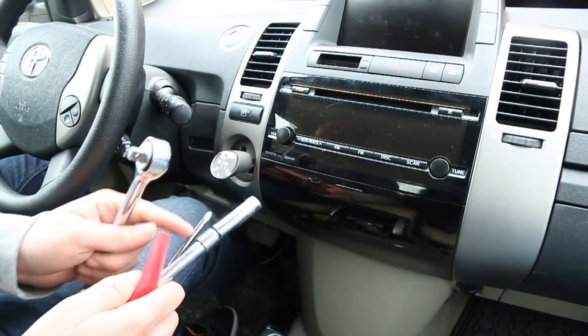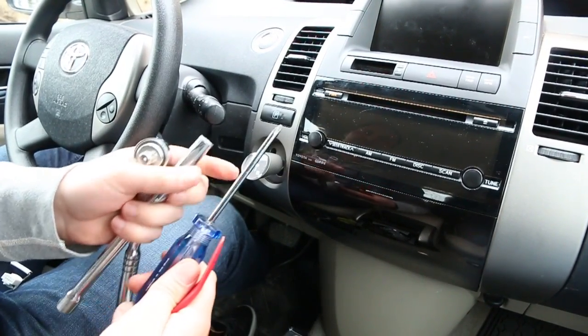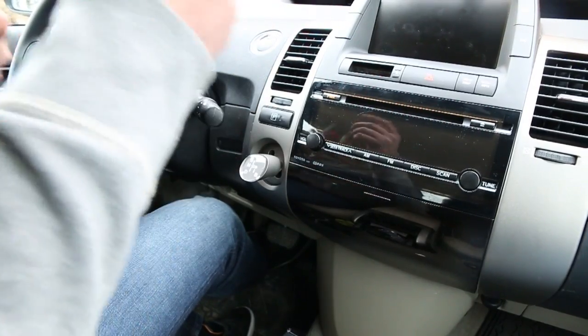We're going to start off with what tools you'll need. You'll need a 10mm socket with an extension, a Phillips screwdriver, some sort of panel removal tools, and of course our kit.